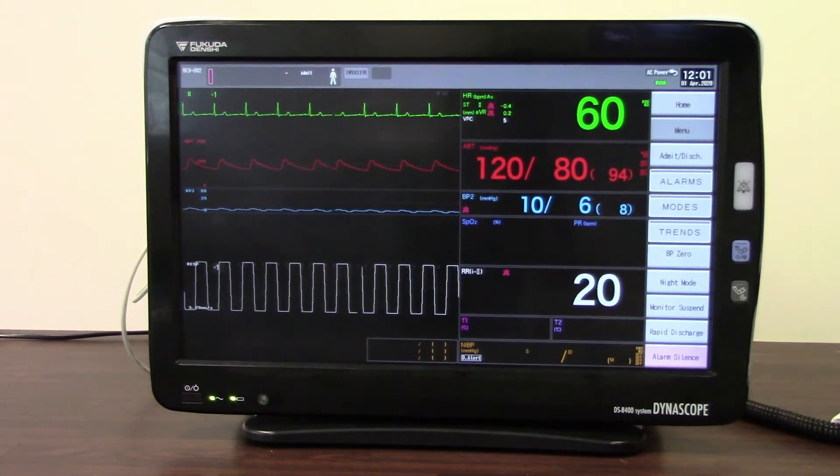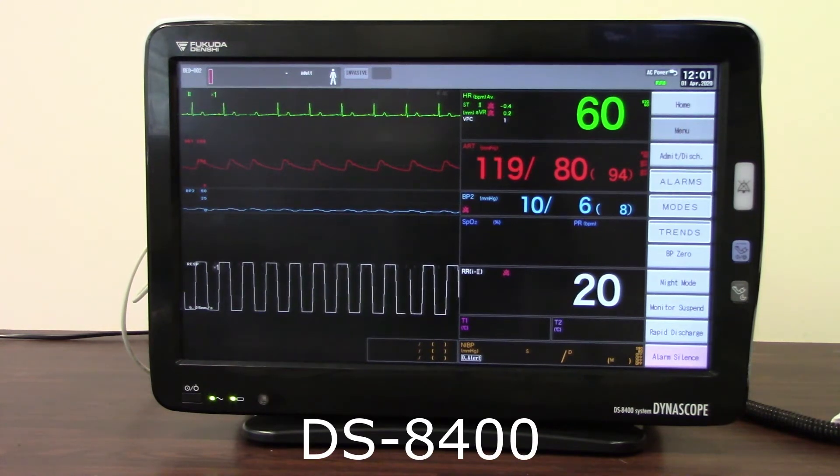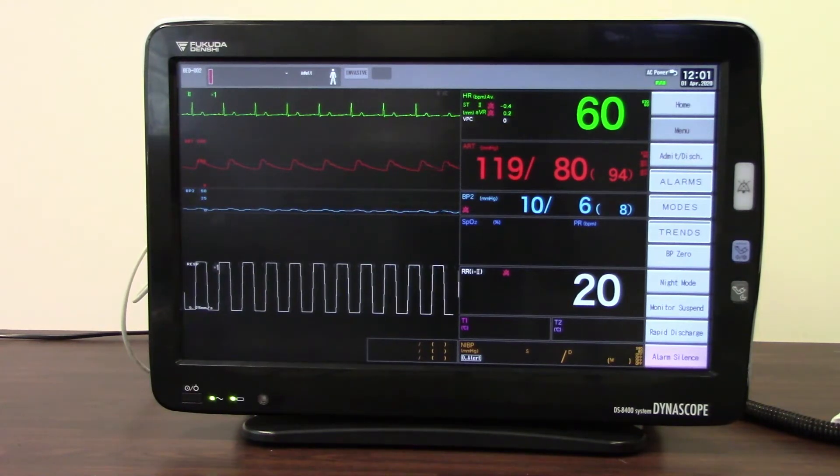Welcome to this short video training session for the Dynascope DS8400 monitor. This training session will demonstrate the alarm functions within the monitor. To begin with, we are going to have a look at and listen to some of the alarm sounds that the monitor makes when a particular alarm condition occurs.